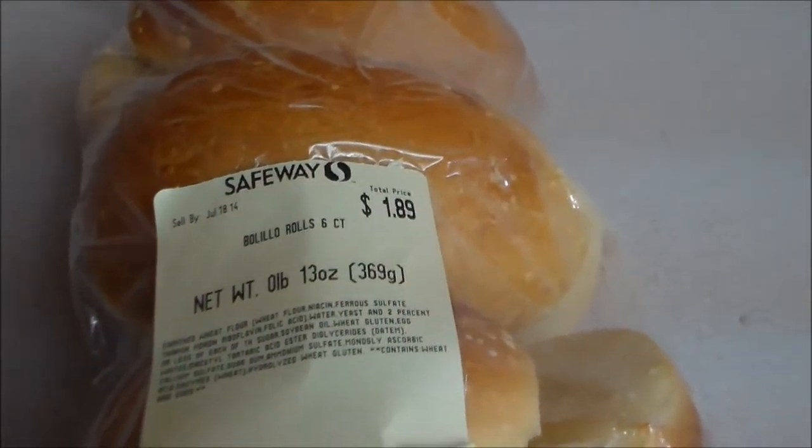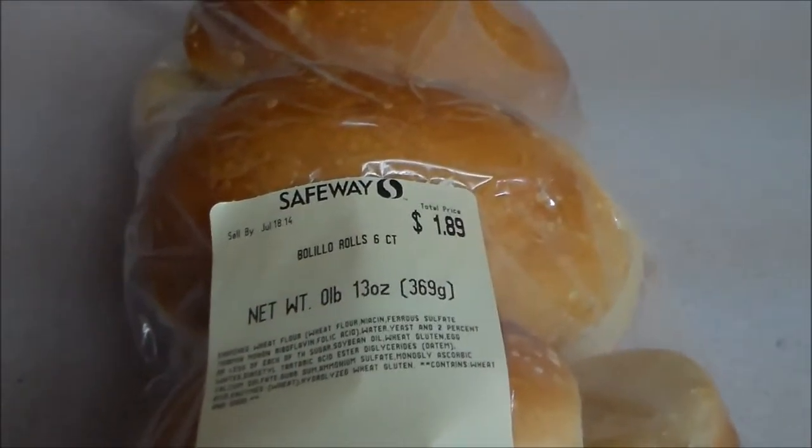Hello ladies and gentlemen, welcome back to Sad Onion, always your host Vossay. And today you can see we've got some bolero rolls from Safeway, and over here at our wonderful station we have some sausages cooking. So this is going to be a very quick episode — we're going to make what is called a Sonoran hot dog.